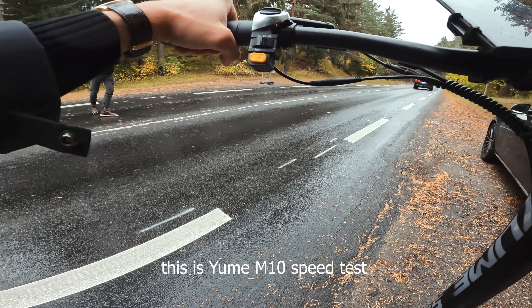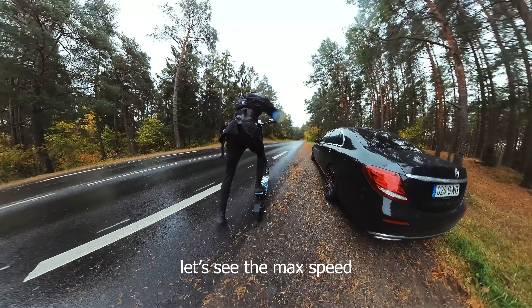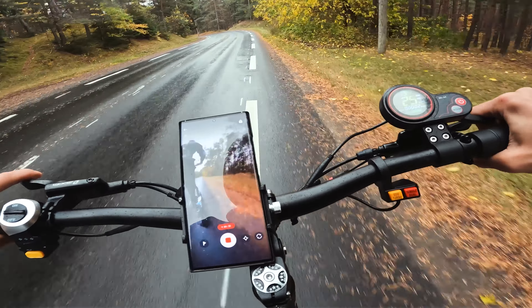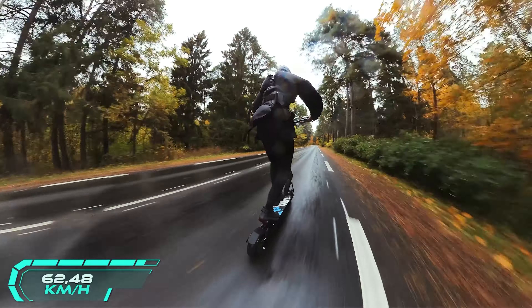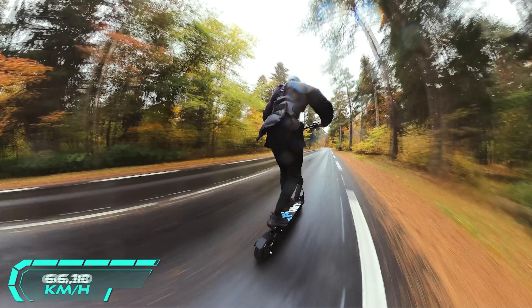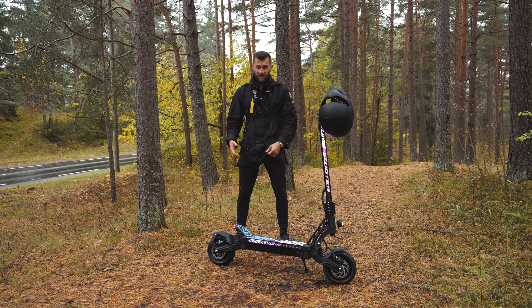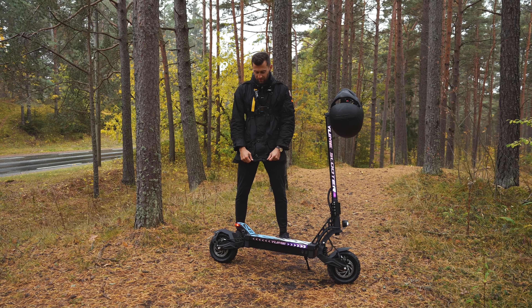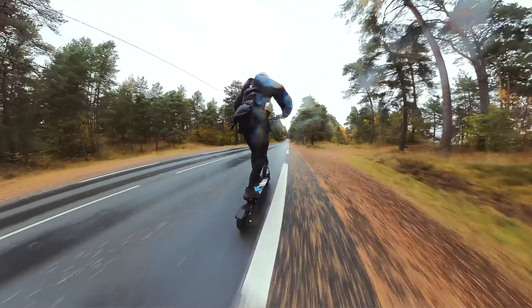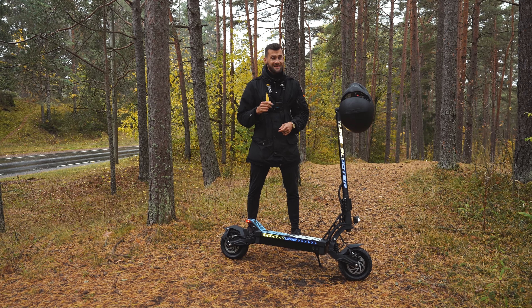This is the Yumi M10 speed test. We have our battery fully charged. Here is the result: we got it to 42 miles per hour. The weather conditions are pretty bad today — it's raining and I was wearing a winter jacket — so I believe in perfect road conditions you can get it to 43 or 44 miles per hour. That's pretty fast for $1,700, and it's hard to find a scooter on the market with all those features that can go faster than the Yumi M10.